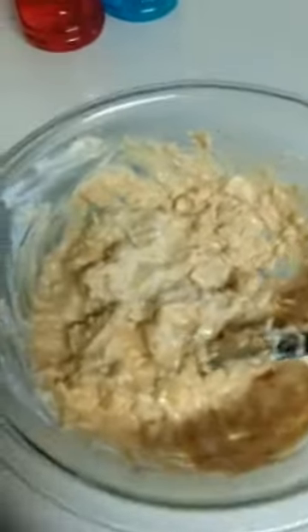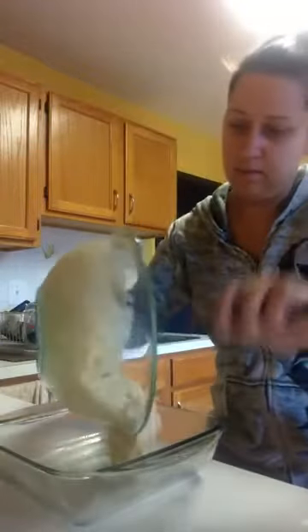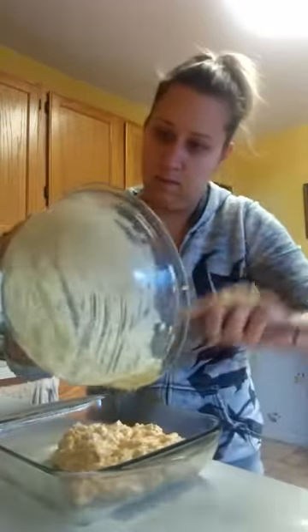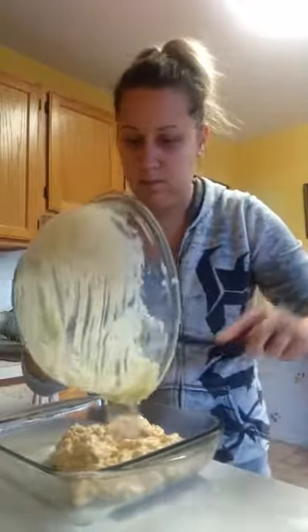There's our shrimp dip. Now I'm going to pour it into my sprayed pan. You could do shrimp and crab, crab only, clams — it's awesome. Let me get the pan — I already sprayed it. It's just an 8 by 8. We're going to pour this right in. I could have used a smaller one, oh well.